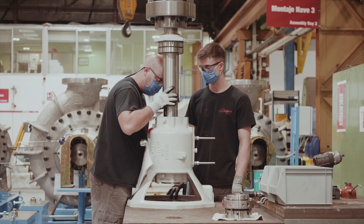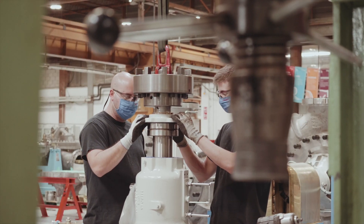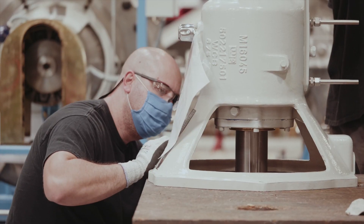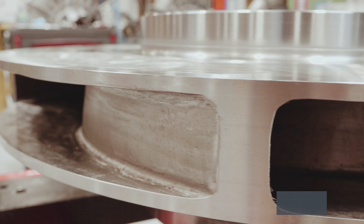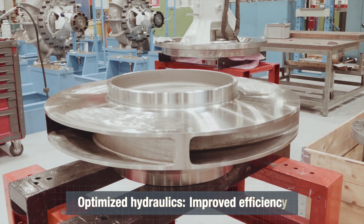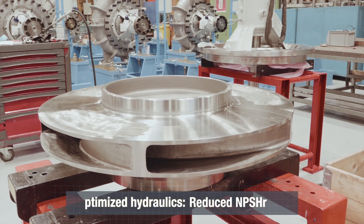A rigid shaft and double volute casing keep shaft deflection low, reducing radial load and promoting sustainable high efficiency. A closed impeller utilizes 3D contoured blades extending into the impeller, combining high efficiencies and better suction performance.